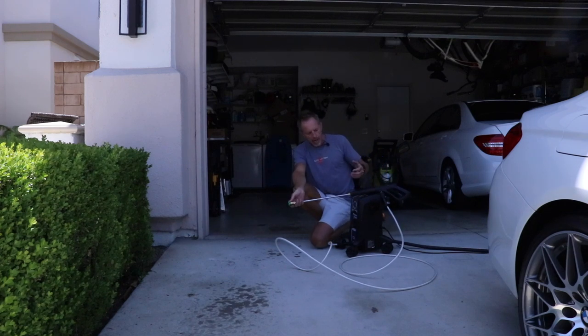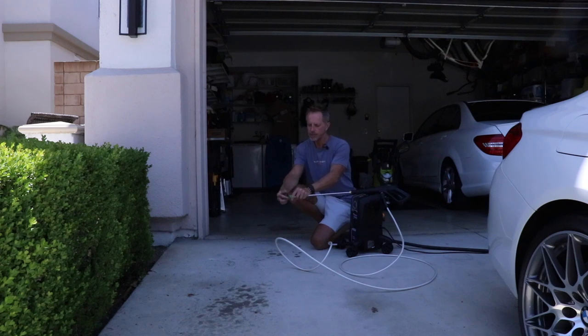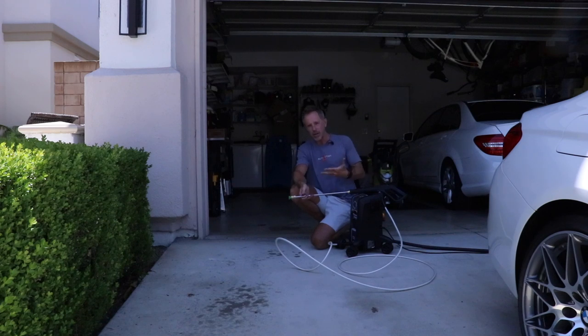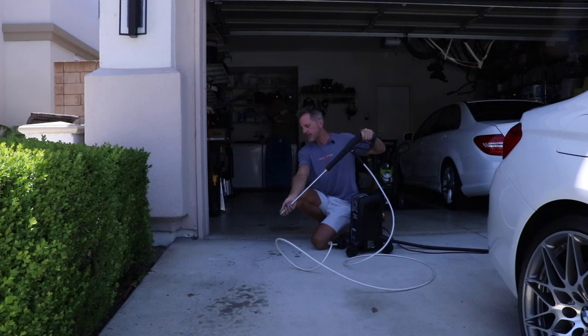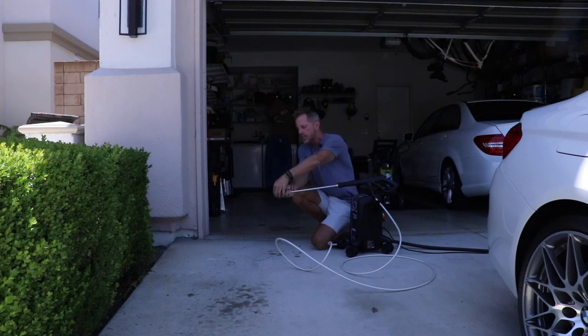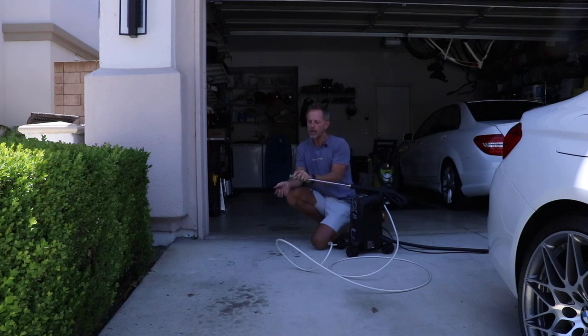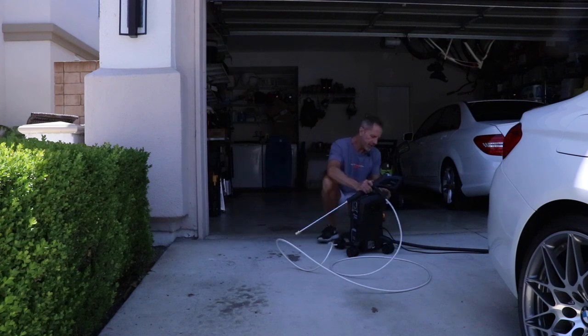You keep the power on the entire time that you're using it — you don't have to keep turning it on and off. The water is constantly on and the power is constantly on, but when I place the nozzle in interim it's a non-issue because the power is controlled right here at the trigger. To release the tip, I simply pull back on that brass collar and pull it out.